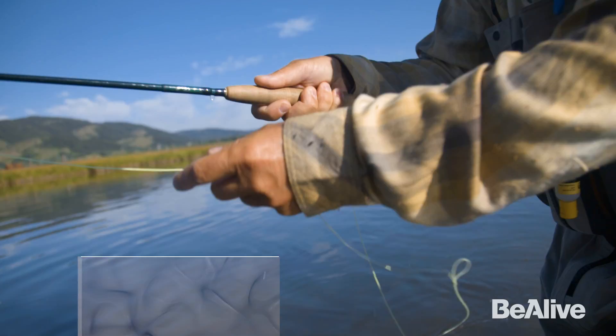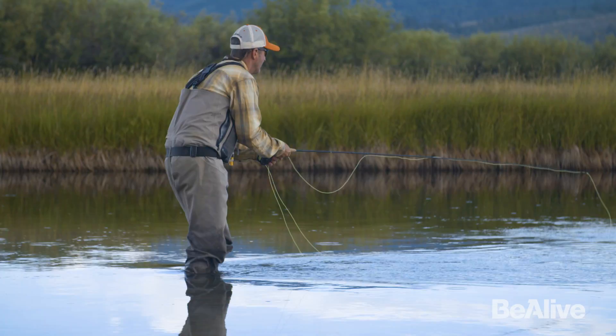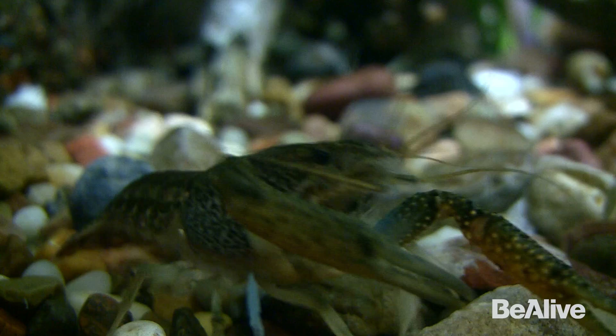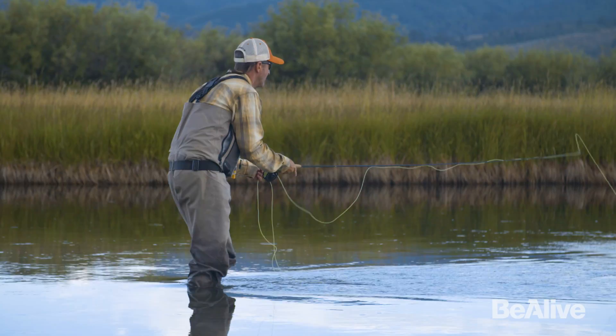Carp also love bonefish flies. If you've been on a bonefishing trip and have some Crazy Charlies, Gotchas, or even better a Bonefish Bitter — something with a little bit of rubber legs — drop that fly right in front of the fish, let it sink down, give it a little pull, and a lot of times they eat it. They do eat minnows too — I've actually watched a carp eating baby bluegill. Streamer imitations work well, especially Clouser Minnows that get down to the bottom with the hook point running up. They also love crayfish — one of my favorite flies this summer has been crayfish patterns.